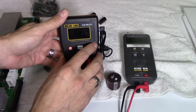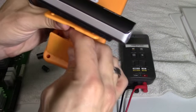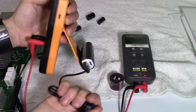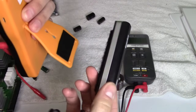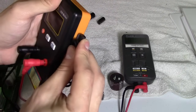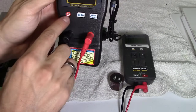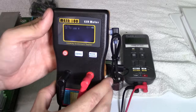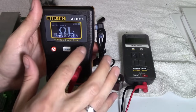This ESR meter has auto ranging and auto off as well, and it actually has two power sources. You can put two AA batteries in the back, but I don't use that — I don't like wasting batteries. I use the micro USB power port. I got this power bank for about eight bucks, put Velcro on the back, and just plug it in. It lasts a very long time. I love auto ranging meters — it saves me time.